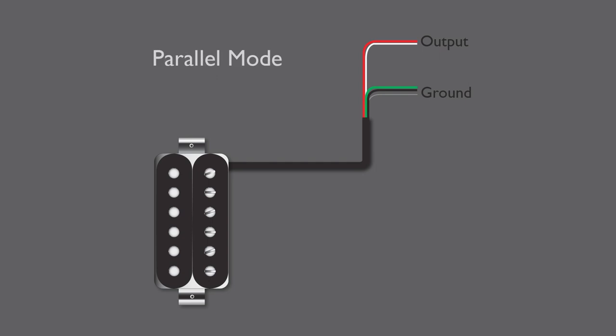Parallel mode, on the other hand, has both coils running side by side with each coil connected to ground at one end and the output at the other end. This makes them behave a little bit more like two single coils working together, with a slightly lower output and just a touch of that cluck which you'd normally associate with those in-between tones on the Strat.